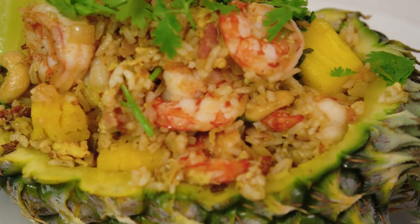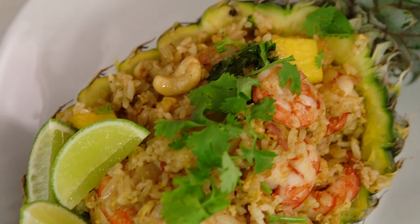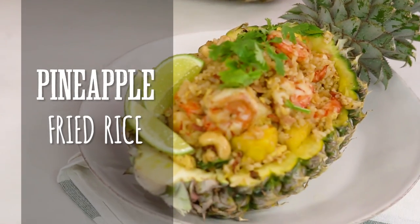This dish always reminds me of beach holidays — sand on my feet, pina colada in my hand, and a big giant pineapple fried rice. Now I'm not usually one to advocate for decorative fruits when you're home cooking, but there's just something particularly spectacular about a pineapple bowl.